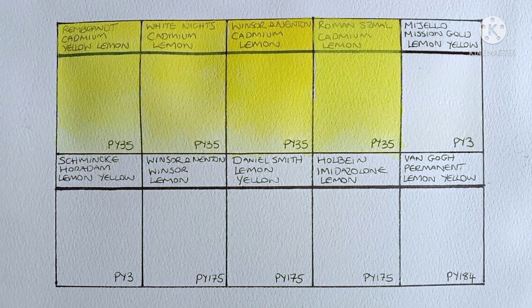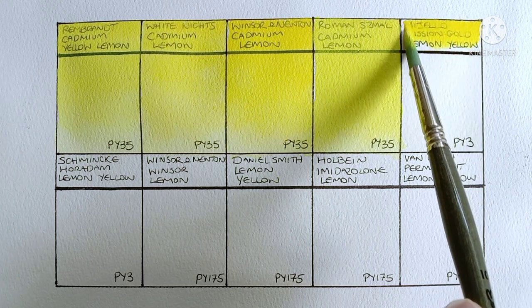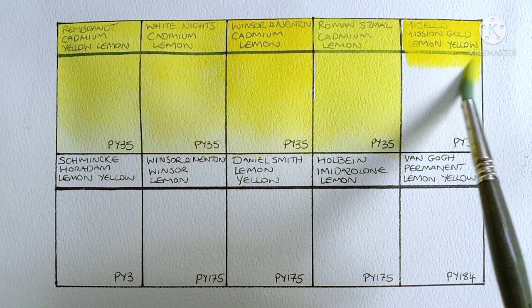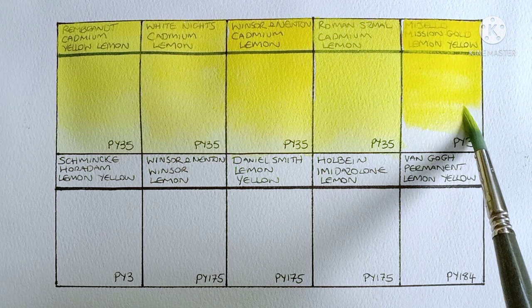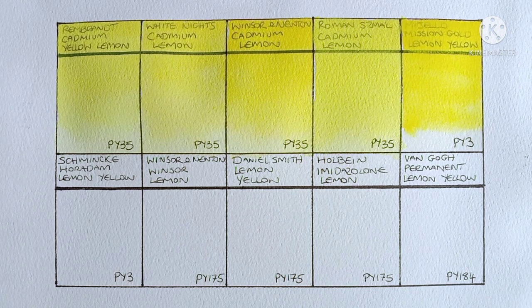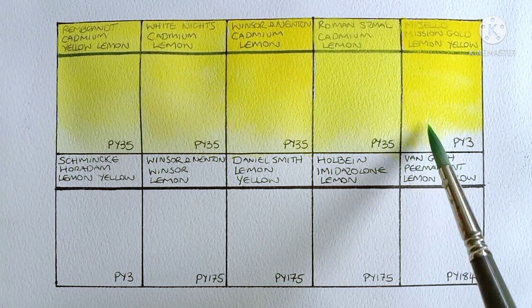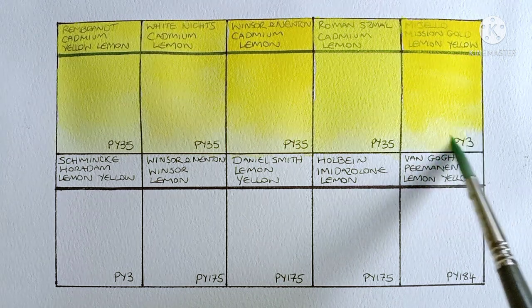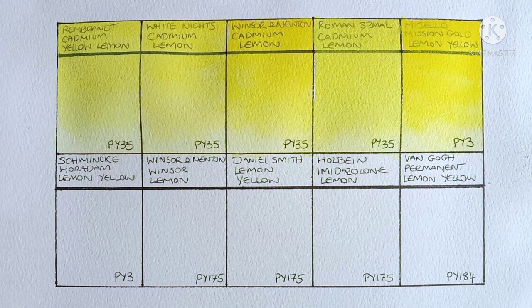Next we have Mijello Mission Gold Lemon Yellow, and this one is made from PY3. I've said in the past when I've swatched this pigment that it has questionable lightfastness. So if you do plan on getting it you should really perform your own lightfastness tests. That being said it is a very beautiful pigment. It's a little opaque maybe but it's very bright and highly saturated. Yeah it's very nice.